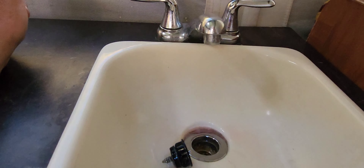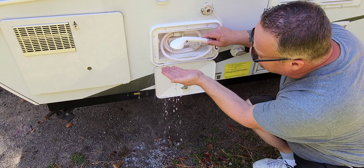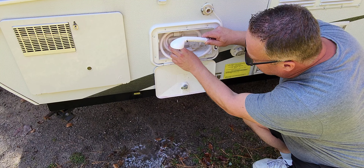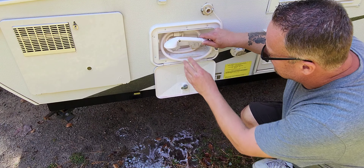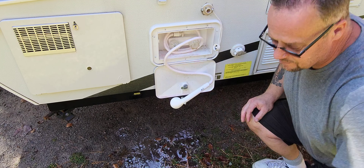On my trailer I also have an outdoor shower, and it's the same procedure. Basically you turn on the tap until you see that pink fluid come through. There it is. Same thing on the cold side. All you're doing is flushing the water out. Just tuck that back in there, close her up, and we're good to go.